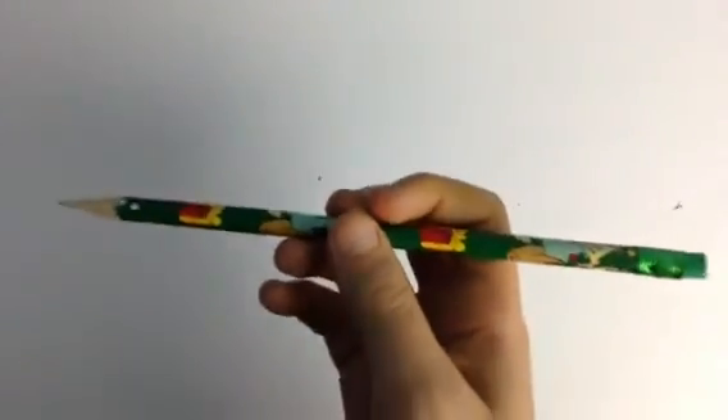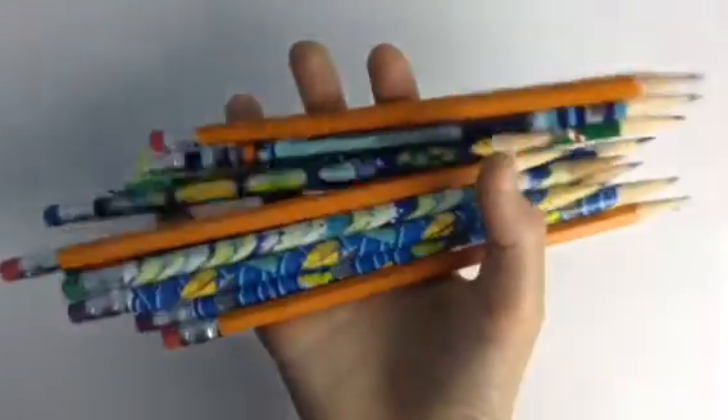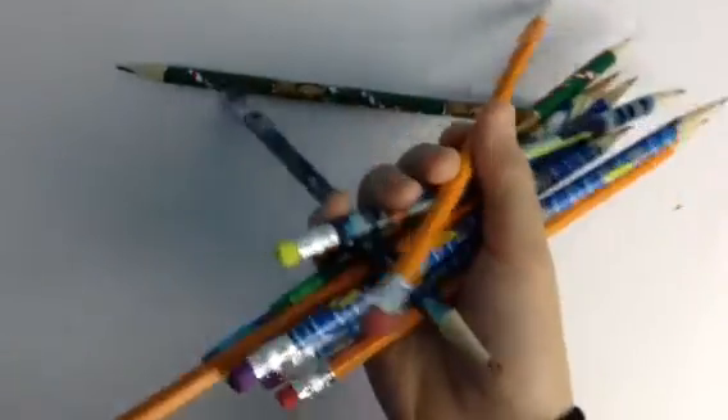Just never mind, let's get into the video. All you're gonna need is just a random pencil — that's all you're gonna be needing. It has to be sharp, obviously. This one's not extremely sharp, but it'll work.